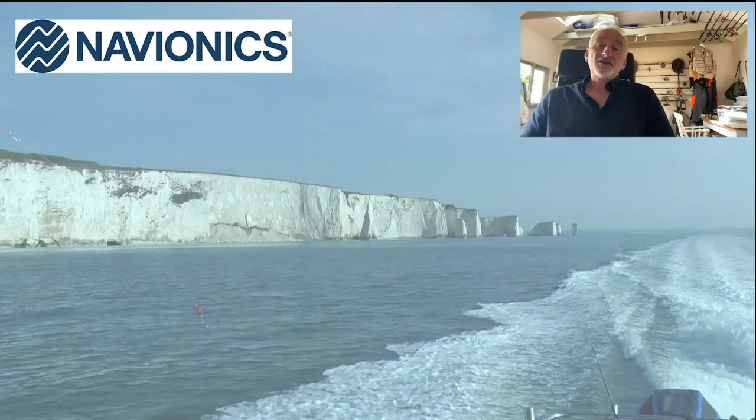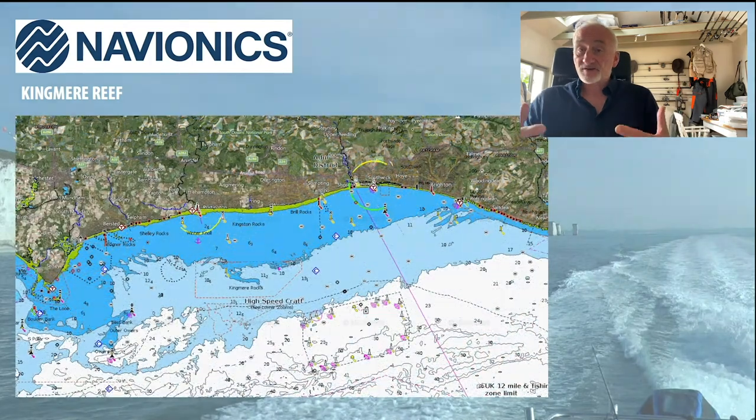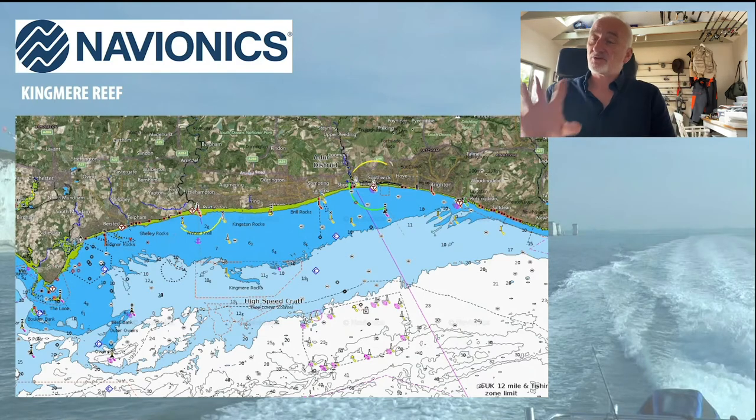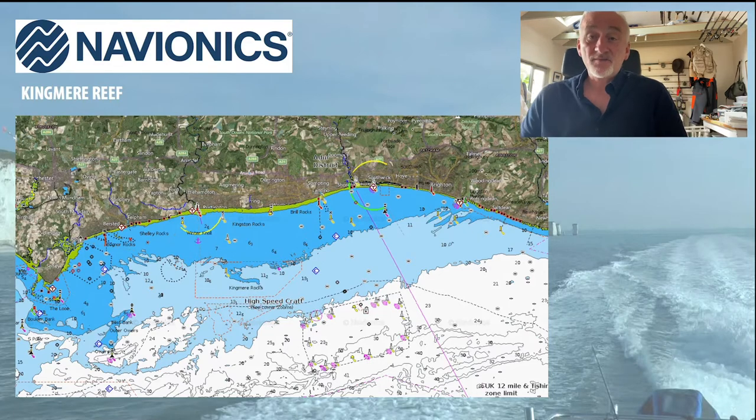Now we're going to talk about Navionics — the sponsors of this webinar — and look at some of their mapping software, referring to the marks I mentioned earlier. The first one is Kingmere in Sussex. This is Navionics Sonar Chart mapping software — it's available as an app on your tablet or phone, or on your electronics device. It's really very very detailed; they've added marine conservation zones and other designated areas, clearly marked. With the Kingmere, you can see that little finger of rocks on the chart — one of the most famous areas for breeding and where most of the fishing happens.